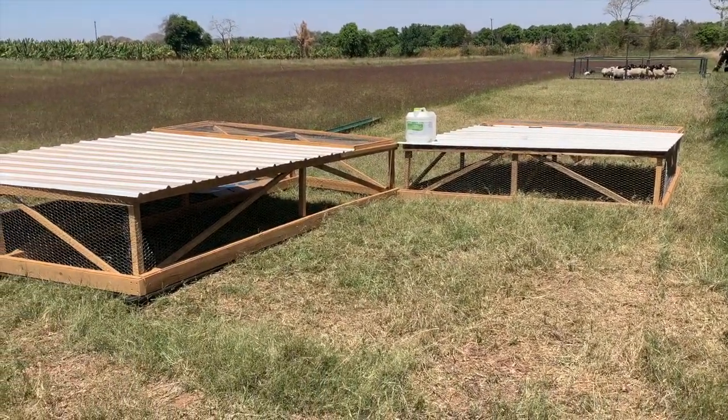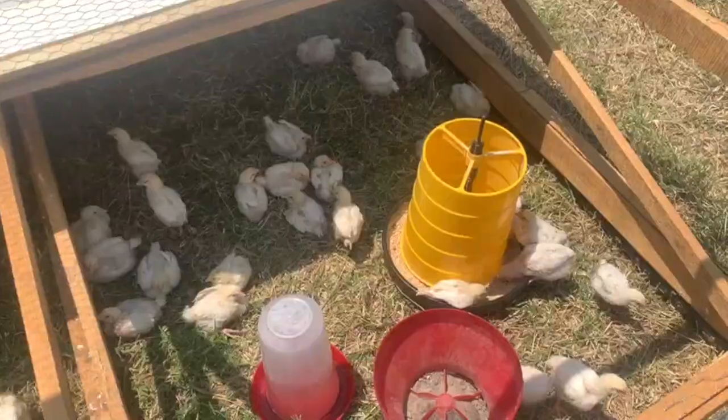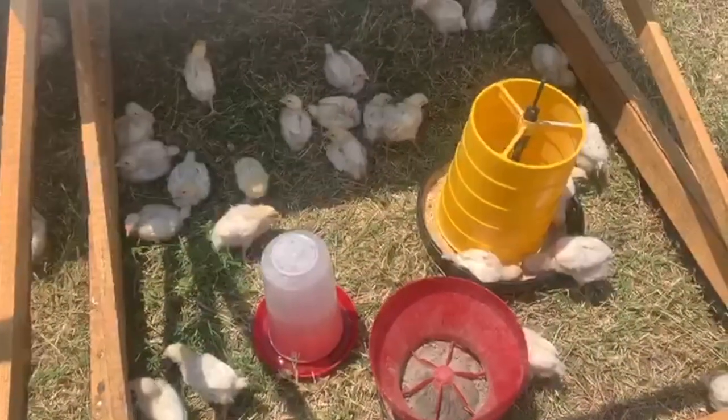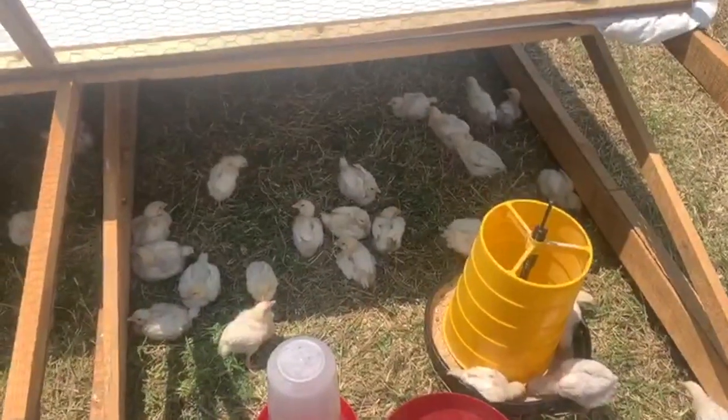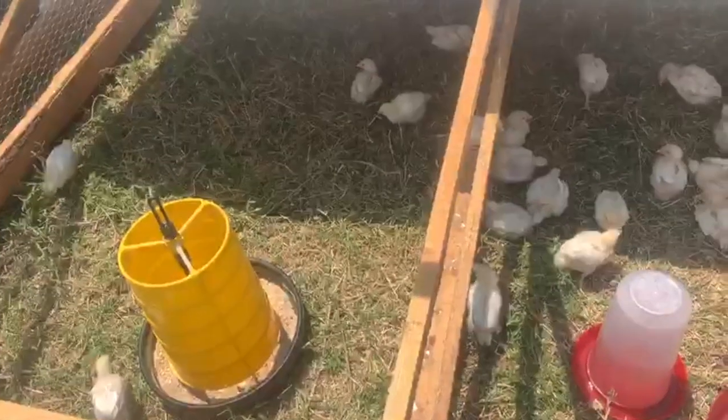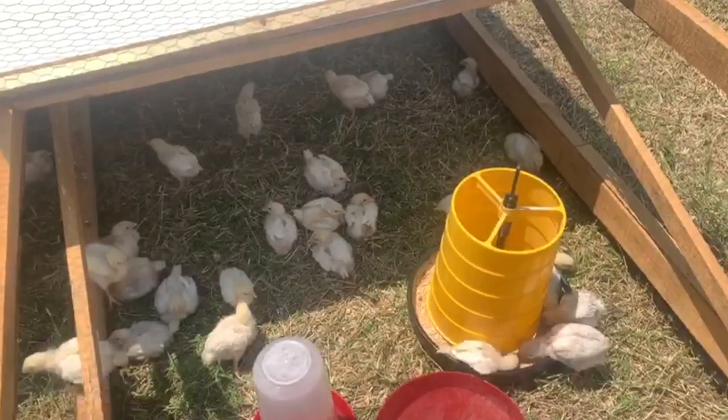So this will be our first experiment with chicken tractors. Everybody's getting bigger. We've got some grit and some water in here; we'll actually be getting out next week. There's all the feed. They're growing fast.